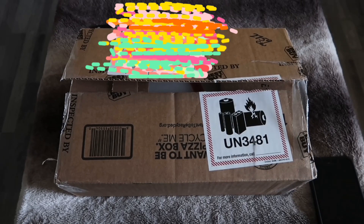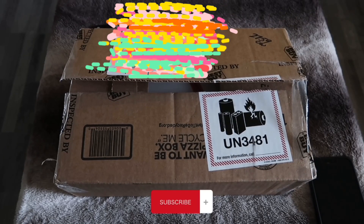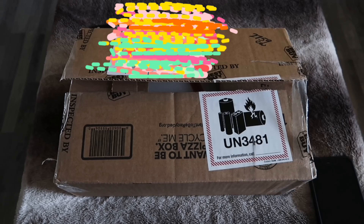Hey guys, welcome back to my channel! Today I will be doing an unboxing of the AirPods Max and I'm super excited — it just came so I'm gonna go ahead and unbox it for you guys.